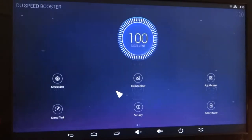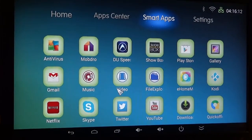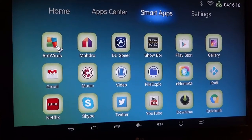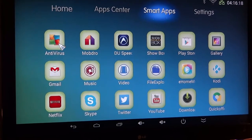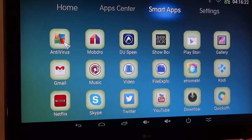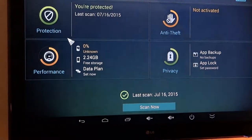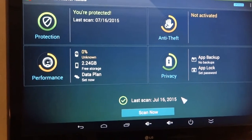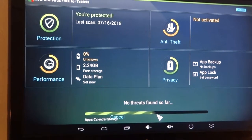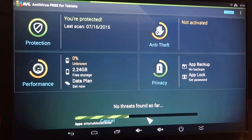I'm going to right-click out of this, and we're going to talk about another app we put on here for you — this is called ABG. It's the antivirus program. If you're browsing the net, you want to have some sort of protection on there, just like a computer. So ABG is an antivirus. It says our last scan was July 16th of 2015. You click on Scan Now, and it's going to go ahead and here's the scan — it takes just a moment or two.